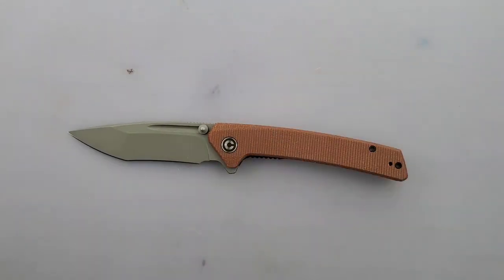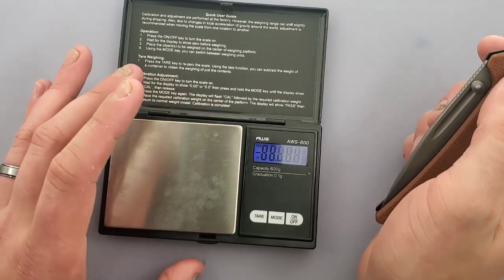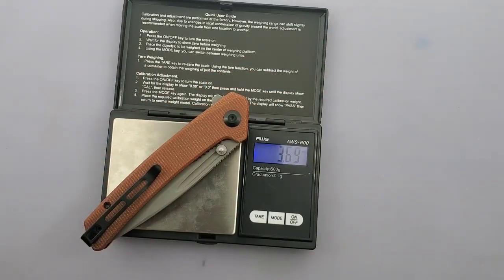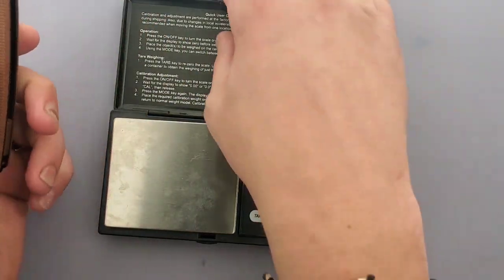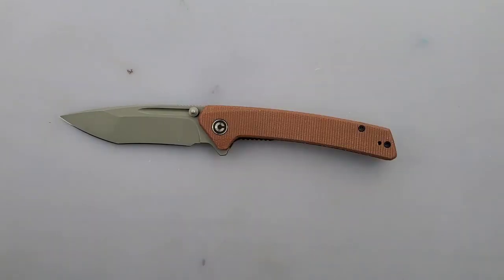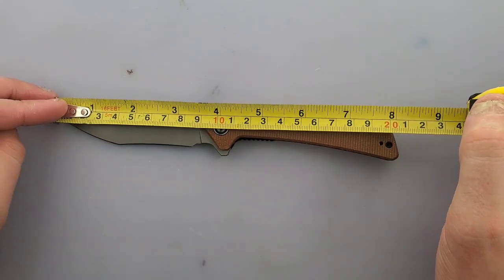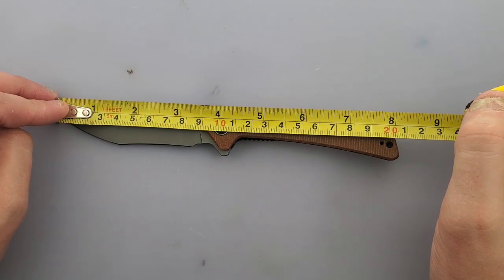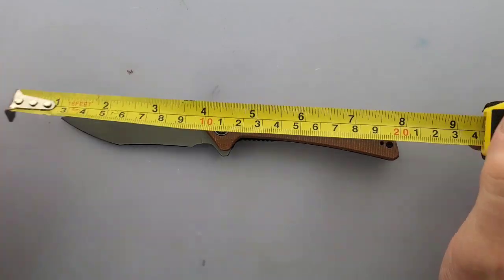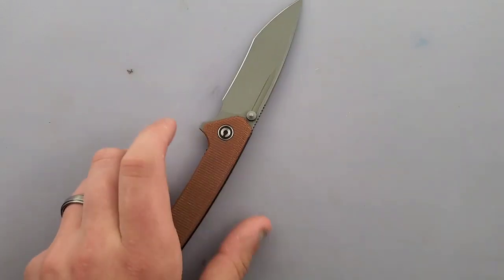The liner lock side does not have any cutouts, but this does a really good job of weight relieving. Civivi is pretty notorious for taking a lot of material out of those liners. The weight on the Keen Netter is coming in at 3.7 ounces — not too light, it's almost approaching that four-ounce mark, but it's a fairly long knife. For that reason I don't fault the 3.7 ounces. The overall blade length is coming in right at three and a half inches, and the cutting edge is coming in at right at three and a quarter. Overall length of the knife itself is coming in at eight and a quarter inches.